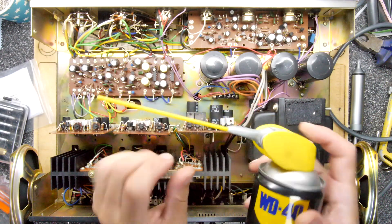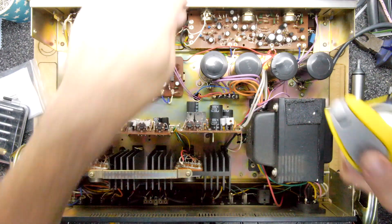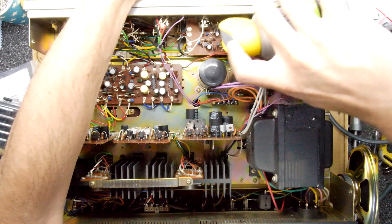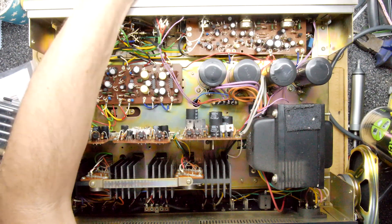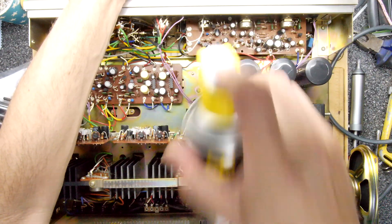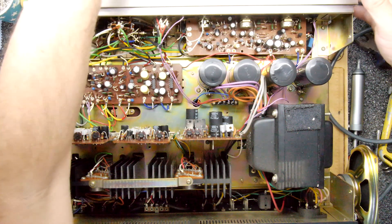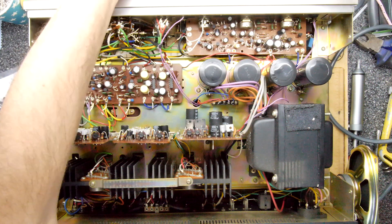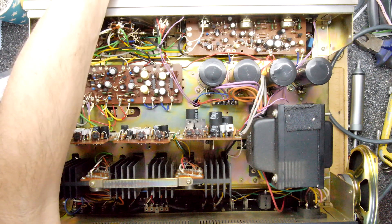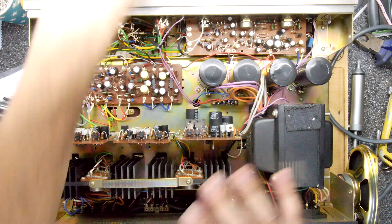If you've got WD-40, conveniently it has a nozzle, although on this can it doesn't seem to want to work - probably low pressure, just running out. I'm going to get in there and spray into the openings of those potentiometers. There's a little window on top - if you can get some in there and just work it a bit. I'm running out, but hopefully that's enough. Powering it back on - and the crackling is totally gone. That's absolutely brilliant - no crackling at all.